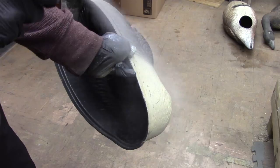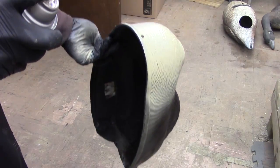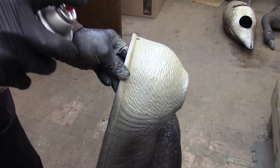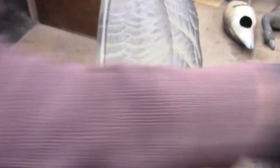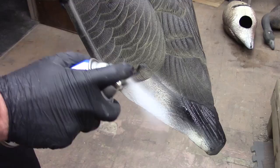Now we're going to use the white spray paint to lighten up the breast area, and then do a heavier coat on the butt.